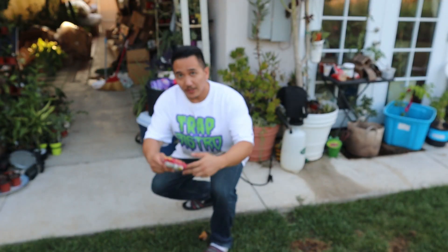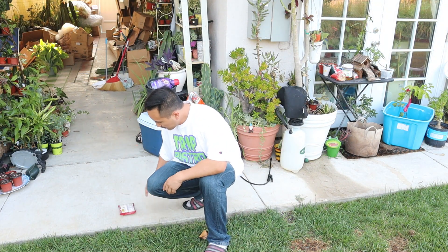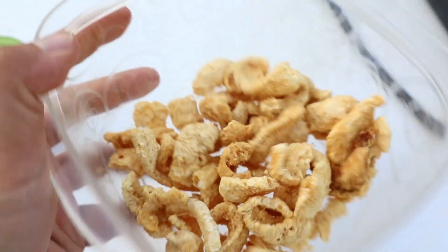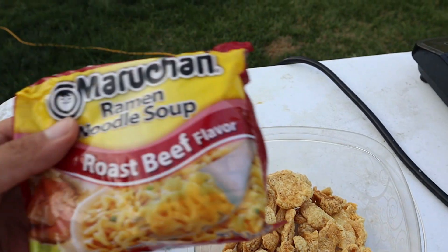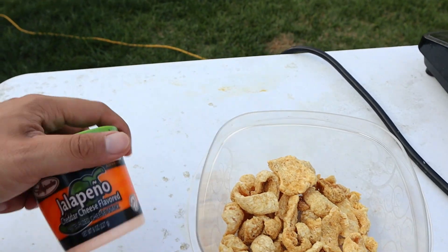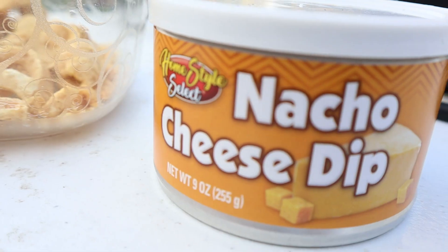While you wait for that water to boil, go ahead and crack the ramen. Got the chicharrones in our Tupperware. We're also gonna need some hot Cheetos, some ramen noodles, some squeeze cheese, and some nacho cheese.